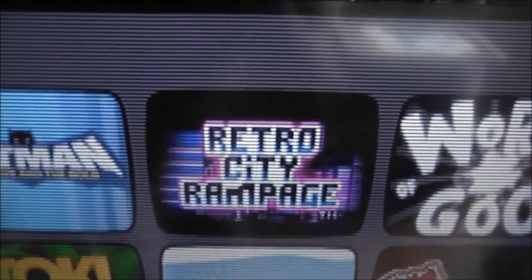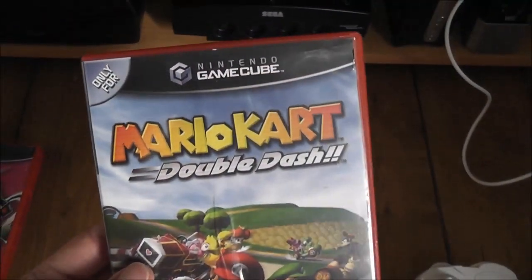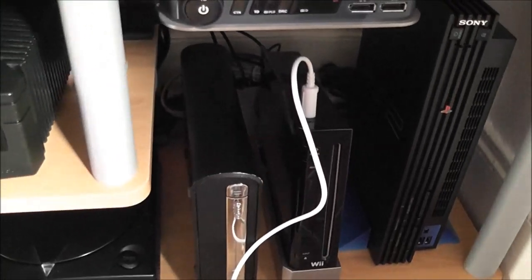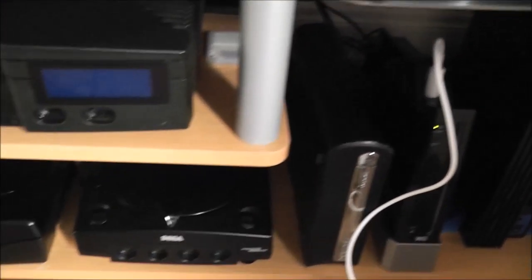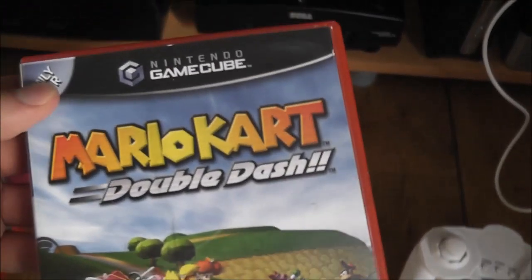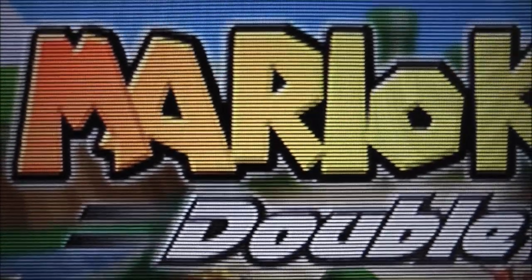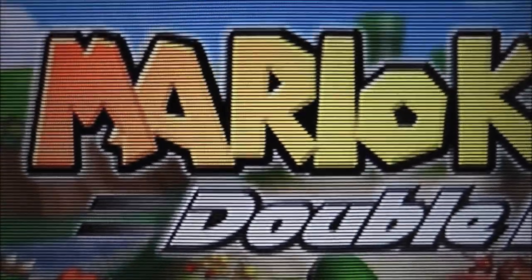I'll give you some quick examples of the scan lines. The first title is a GameCube game - Mario Kart Double Dash. Because this Wii is a backwards compatible unit, the main advantage is being able to play GameCube games over component cables, and now with the scaler and scan line generator it adds a really nice boost to the overall visuals. If I get a bit closer you'll be able to clearly see the scan lines in the text. In real life it looks very, very nice and adds a nice visual enhancement to the overall image quality.